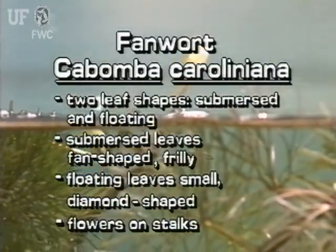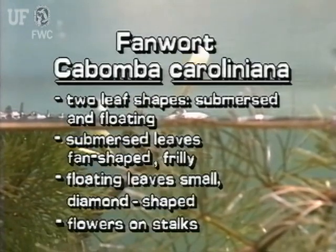Fanwort has two types of leaves: submersed and the much less common floating leaves. The submersed leaves are fan-shaped and frilly. The floating leaves are narrowly diamond-shaped. Fanwort's white to purplish flowers are on stalks and are about 1½ inch across.